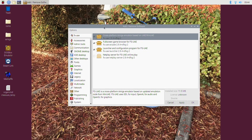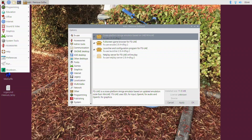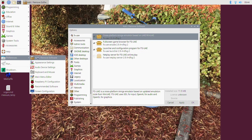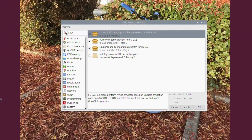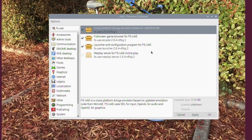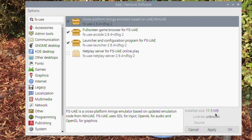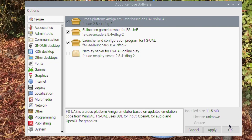The way you install it: go to Start, Accessories, Preferences, Add/Remove Software, and it will come up. If you then search for FS-UAE, you'll see the options. Just tick the three boxes I've ticked, hit Apply, hit OK, and that will install.